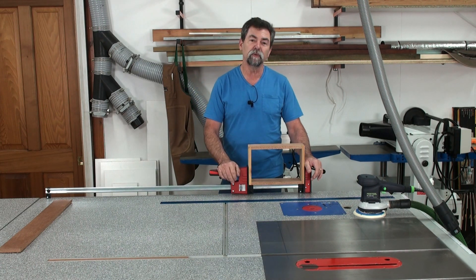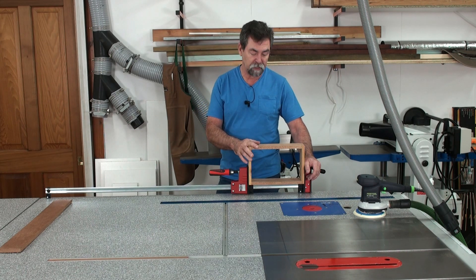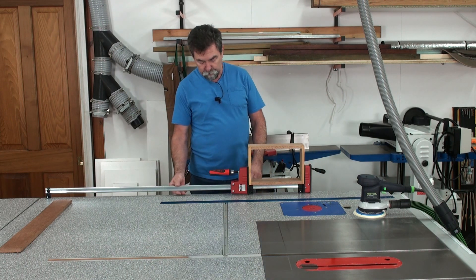I'm showing you with a 1.25 meter long clamp. I could have used a 300 millimeter or a 600 millimeter clamp — two feet, one foot for you guys in America — and it would be much shorter. I would have grabbed it there.